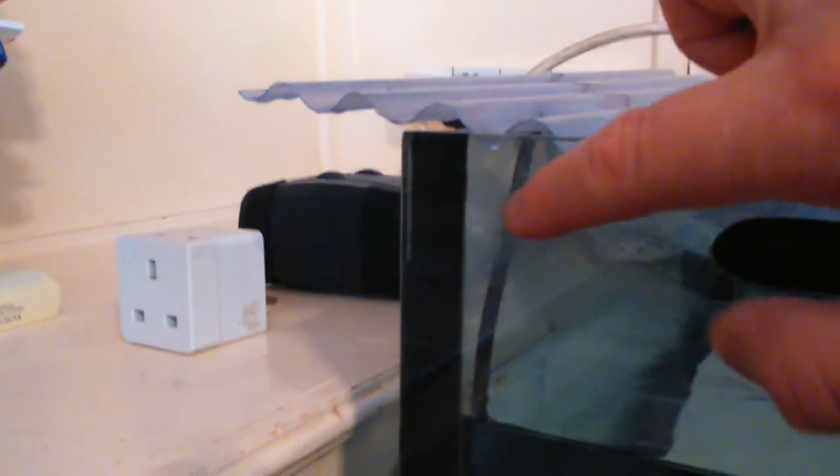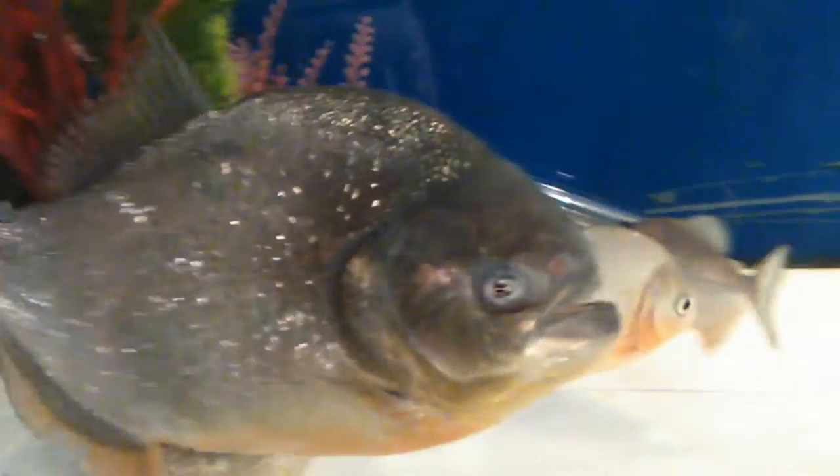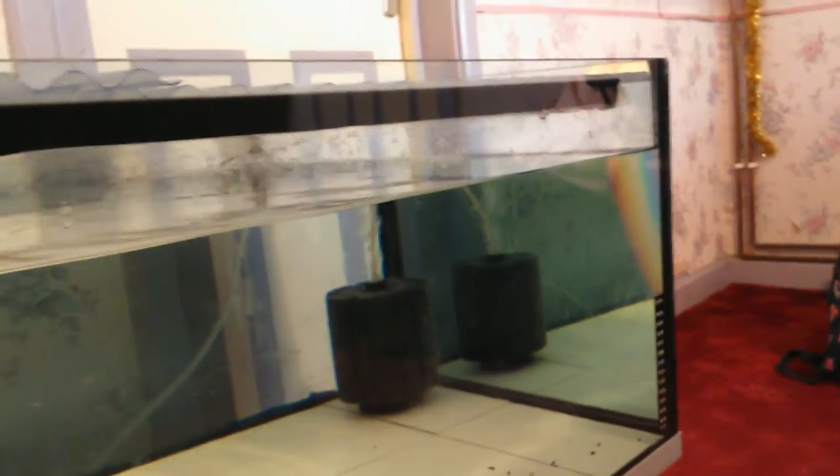I've actually got a little aerator fitted in the corner, it's only a small one, but what's ideal is it fits through this little hole here. So I've got an aerator for here — Sammy loves it. I haven't got it on at the moment, but he especially loves it, he swims into it. I want to get another one for that end as well, maybe even one for the middle. Anyway, let's give them this balloon molly.